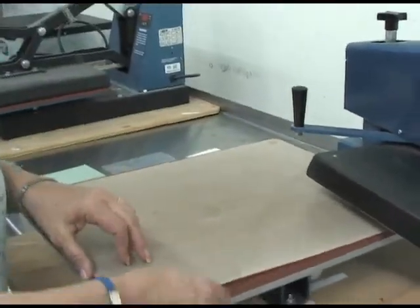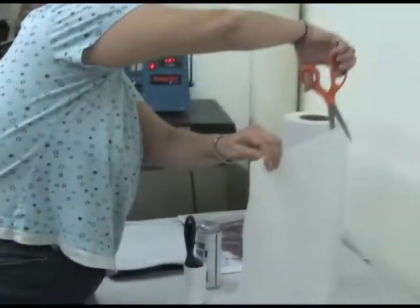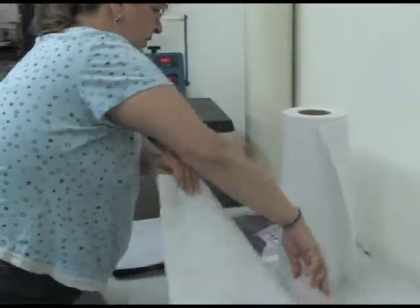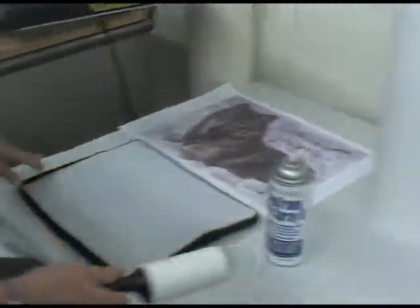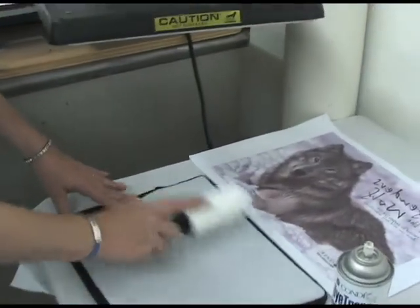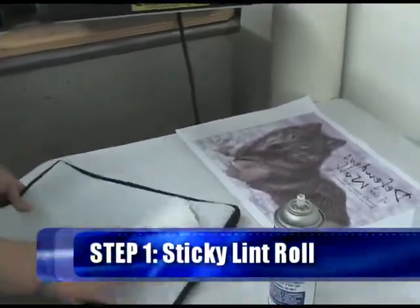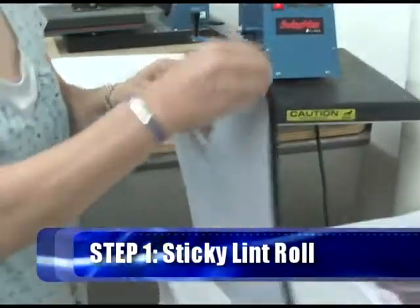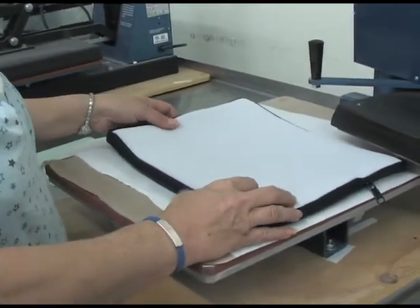It's just a thin Teflon protective sheet. We'll also take some protective paper and put that down — this is to eliminate any chance of color bleed or dirt that might be on the press. We want to take our laptop sleeve and lint roll it, making sure to get any stray material that might be on it. We have to make sure it's completely zipped, and throughout this operation, we want the zipper hanging off the press just a little bit. First, we're going to get all the moisture that might be in our laptop sleeve.